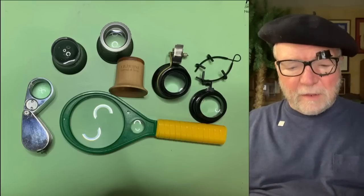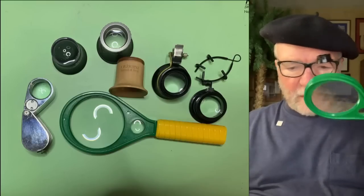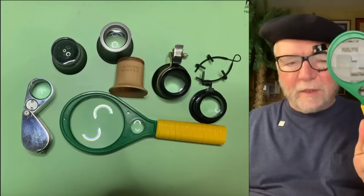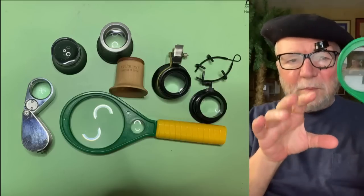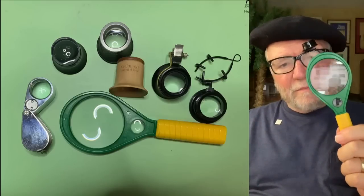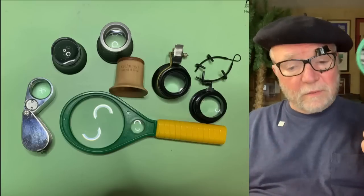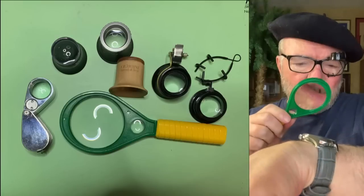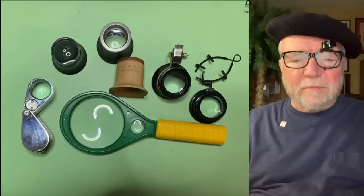Another thing that a lot of people overlook, and I think it's really handy, is a magnifying glass. If you've got a watch you want to take a quick look at, you can just pick it up. This one has a little magnifier that's a lot bigger than the main lens, but for just taking a quick look at something it works great. It's a plastic one and it didn't cost a lot. Maybe you want to take a quick look at how your band fits with the lugs — something like that.